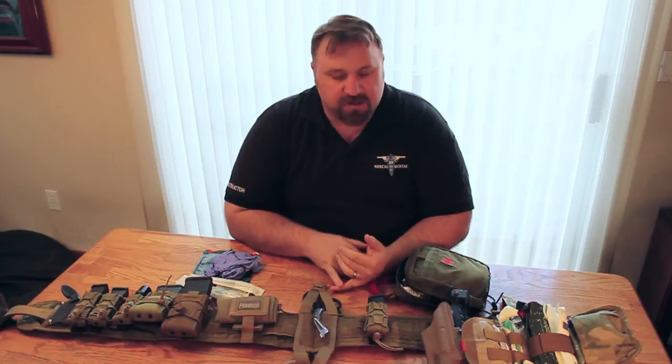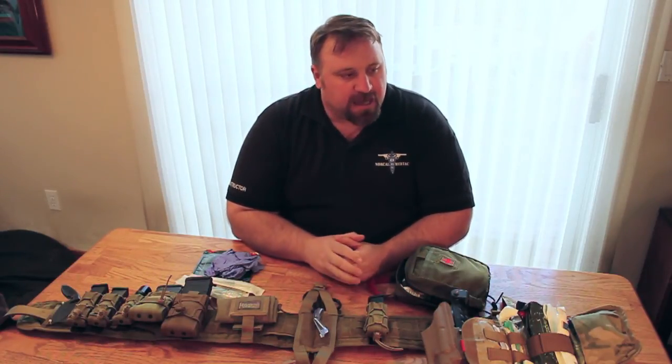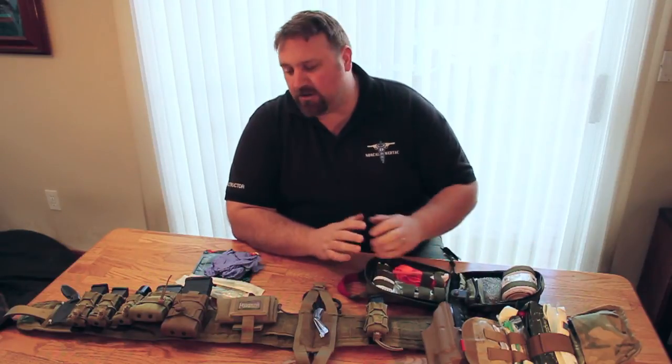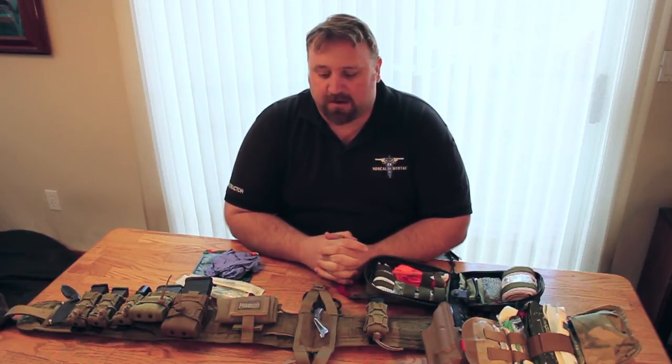We've always been happy with it and have always gotten it when we needed it, whether it was custom stuff or regular line production. Look them up at originalsoegear.com. If you want training on medical gear and how to use what goes in these kits, go to norcommedtac.com — we also sell our own blowout kits that fit in these perfectly. Don't forget to check out California Gun Talk either live Wednesday nights or at californiaguntalk.com and Facebook. Thanks a lot.